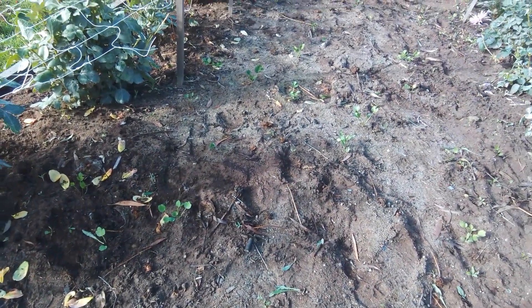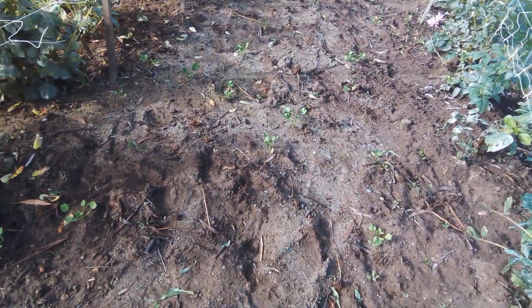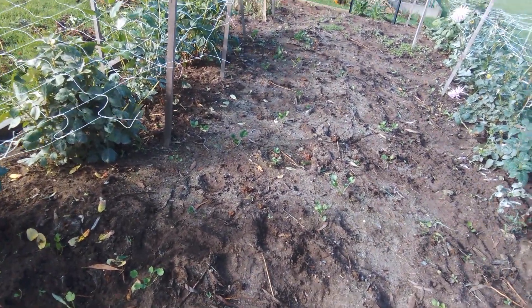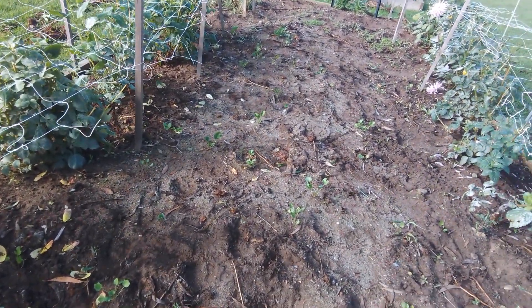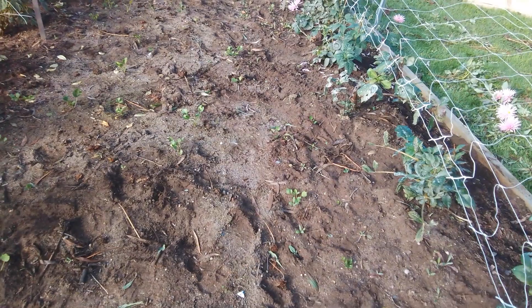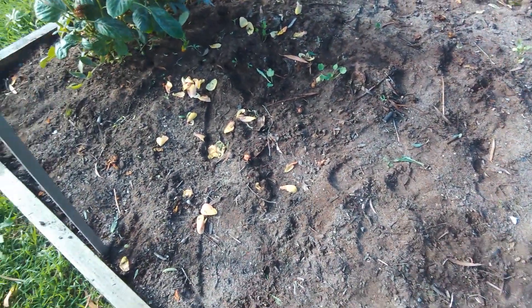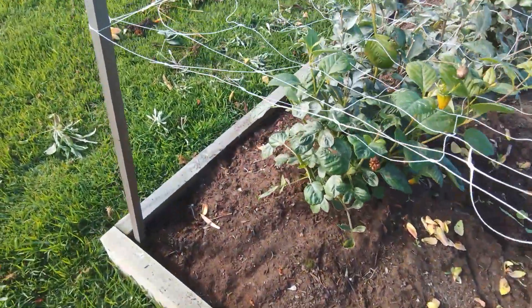There are some ranunculas coming up which I didn't pull out. I pulled out a couple hundred but there were still some in the ground I couldn't find. They came back, which is really good. There are probably about 50 of them coming up along here, and I've still got a hundred in a box somewhere that I have to sort out and stick in the ground.